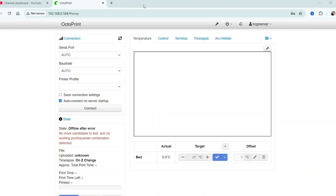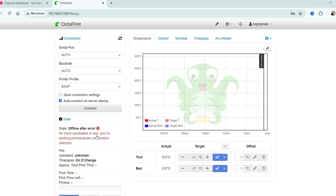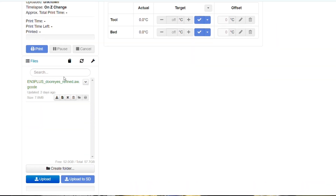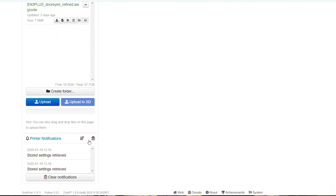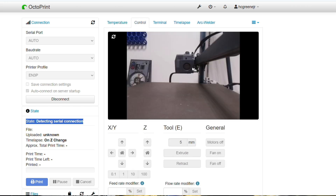Now, either using octopi.local in your web address bar or using the IP address, you can connect to your OctoPrint and check everything out. Here, as you can see, is the main page. The first thing you're going to want to do is connect. On the main page, you'll see where your files are shared, your printer notifications, your temperature, your control. Look — there's me on the camera!